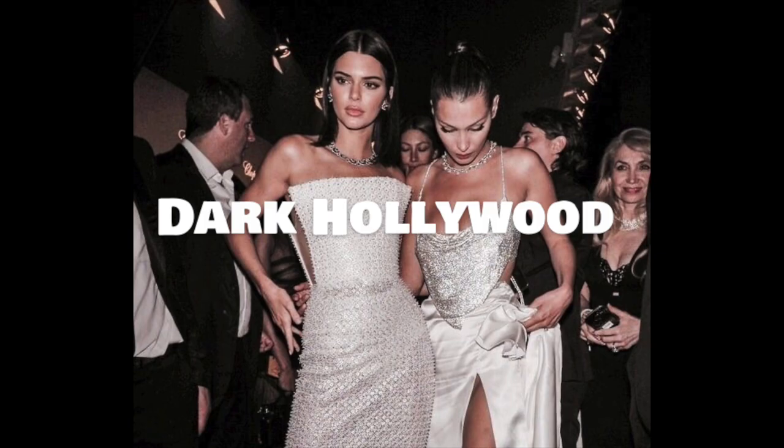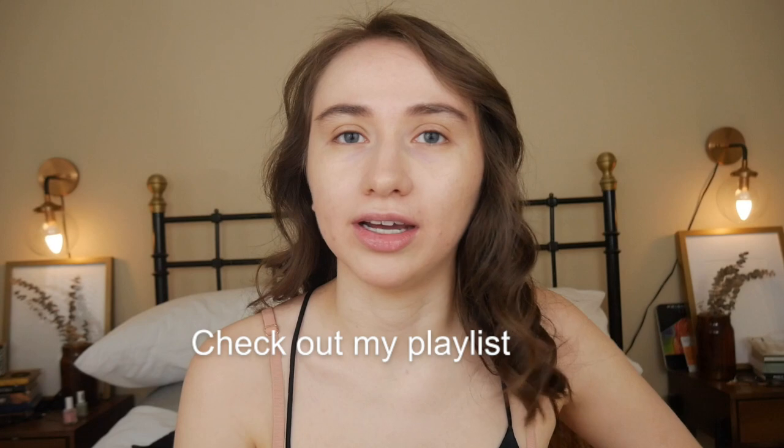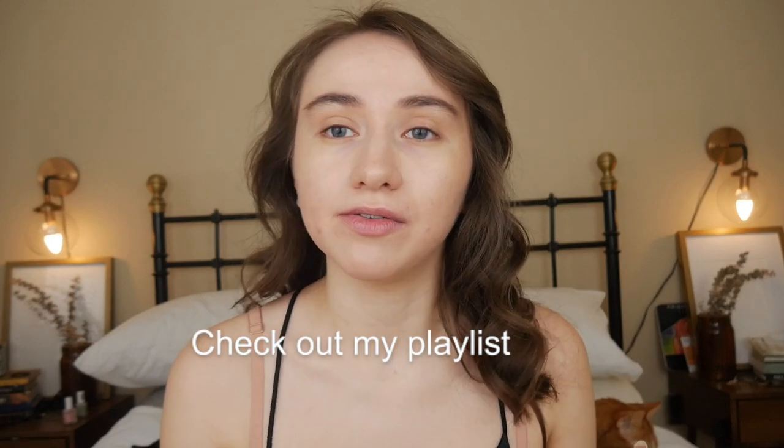Hey guys, welcome back to my channel. I'm so glad to be back. I know I haven't made a video on Lily for a little bit. Today we're actually going to be covering a lot of topics including dark Hollywood. I post Lily Rose death videos every now and then on makeup tutorials because I feel like there isn't enough currently on YouTube. I have a whole playlist of Lily looks, and this one specifically I thought we could do some basic, wearable looks.